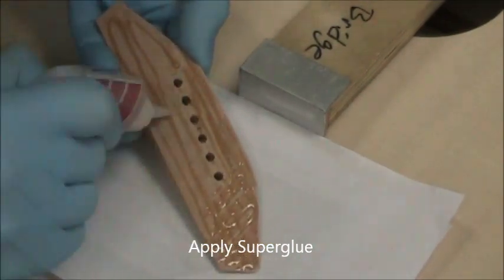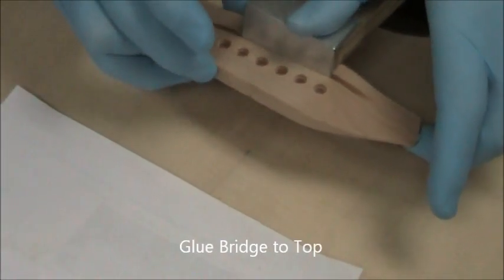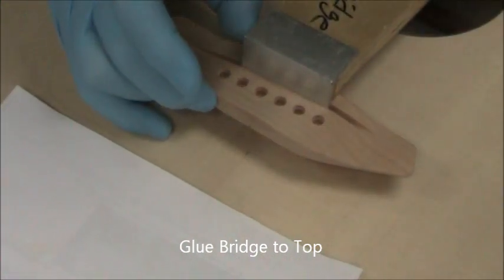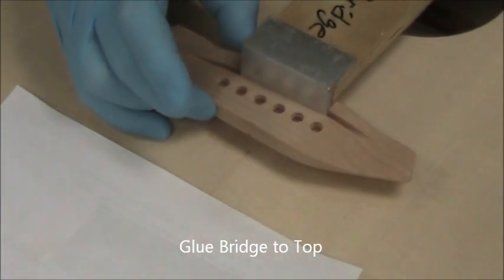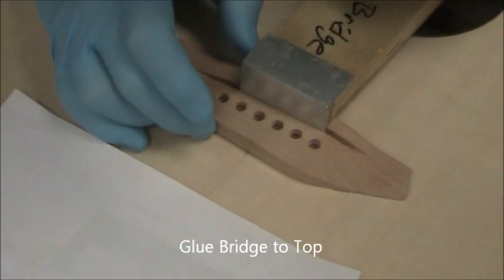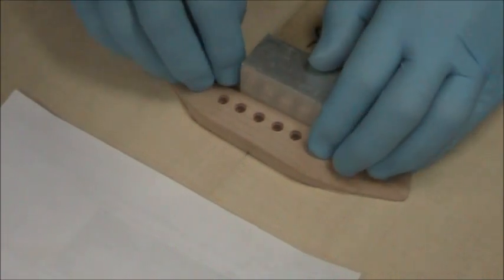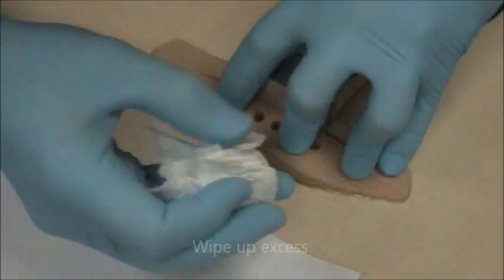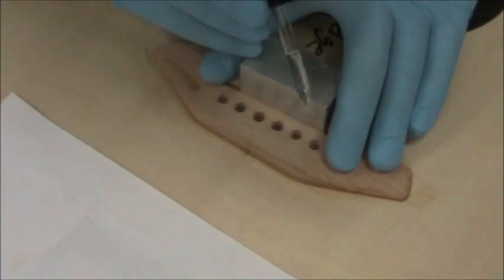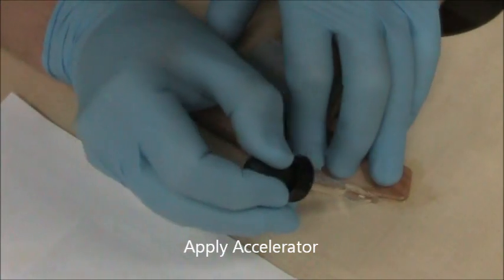Apply superglue in a uniform coat. Slip it into the fixtures, line up the center line, and place it in position. Push down with gentle to moderate pressure and wipe up the excess glue. A helper is good here. Try not to disturb the bridge at all during these steps.